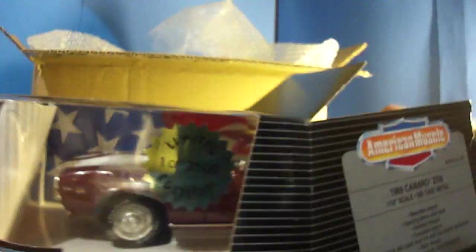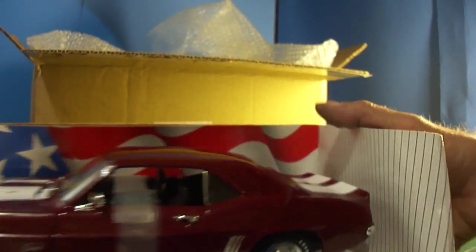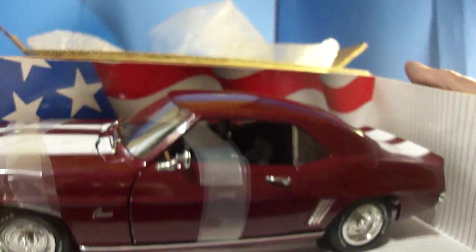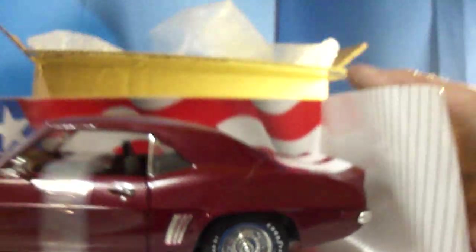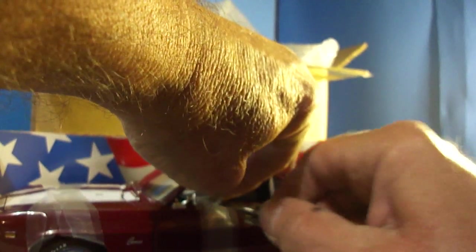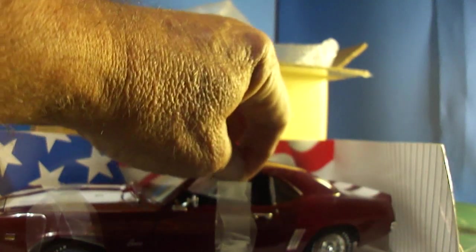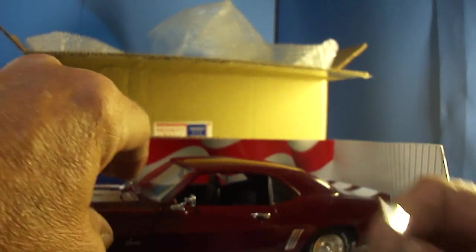I ain't gonna sell them. There you have it. Lot of detail on these cars. There are screws going into the bottom — it's sitting on a plastic platform with two screws holding the car to it. They package them up pretty good. Got that tape out and got this door open now.